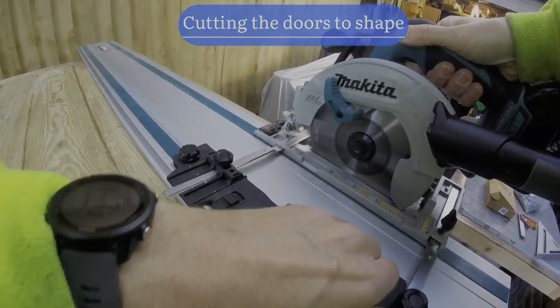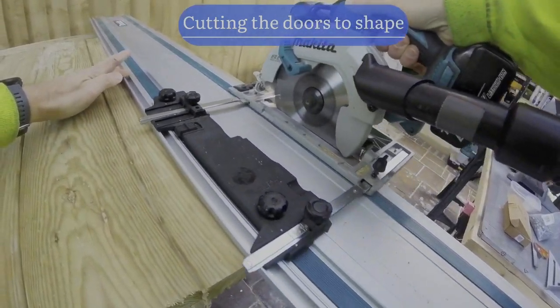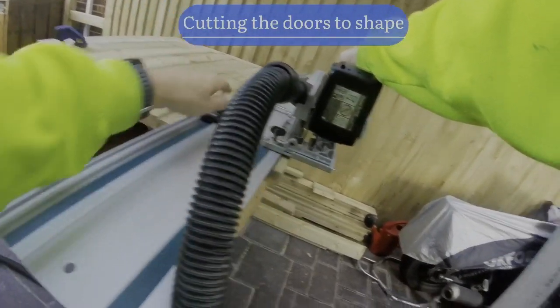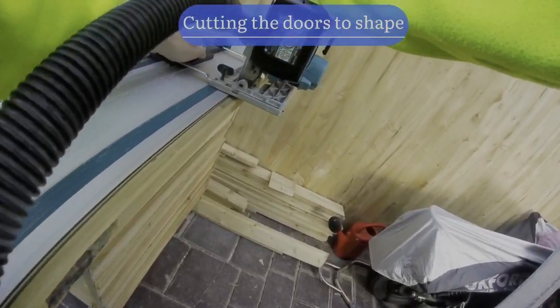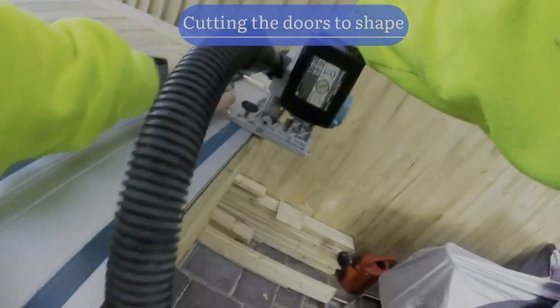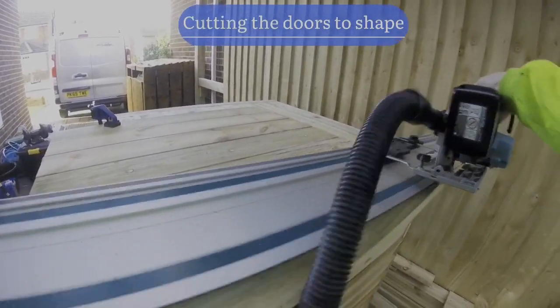Here I'm using my Makita track saw - it's not a plunge saw, just a track saw improvised - but I use it with a hoover and it's brilliant. I'm using it now to cut the doors. They've dried with the sash clamps - glued and screwed - and now I'm cutting them to the dimensions to give me two front doors.